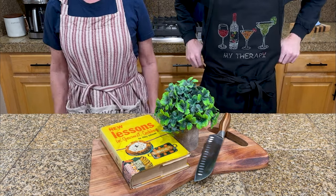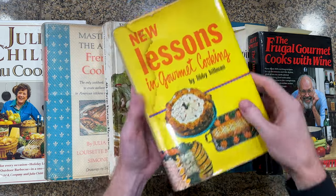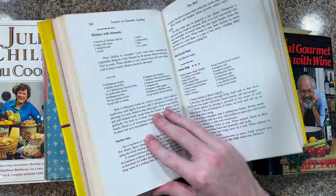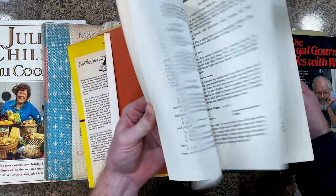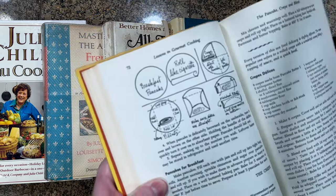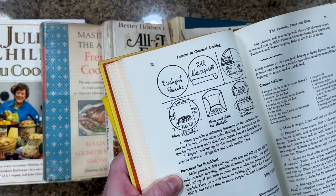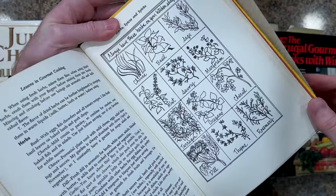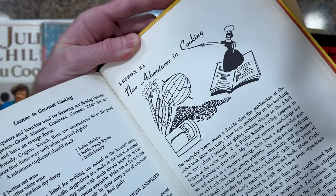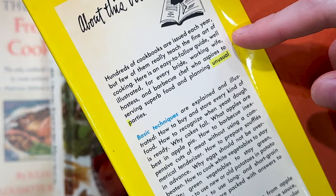So today we're going to be cooking a recipe from a 1971 cookbook, New Lessons in Gourmet Cooking by Libby Hillman. This book is filled with retro recipes that were once considered fine dining. Now if the cover isn't 1970s enough for you, they even compare rolling a crepe to rolling a cigarette. In all fairness, Libby poured her heart and soul into this book, although even she admits its recipes are perfect for those planning unusual parties.